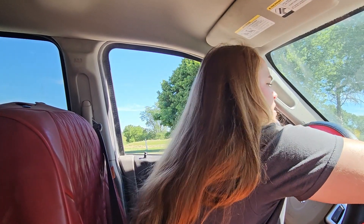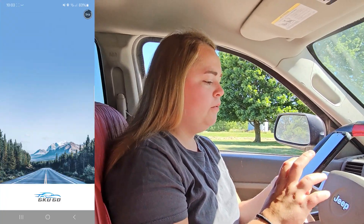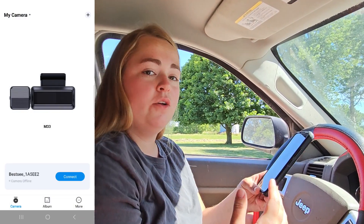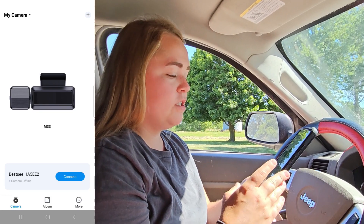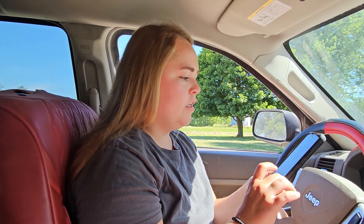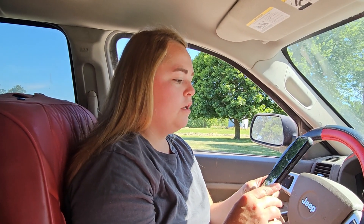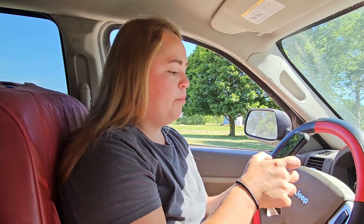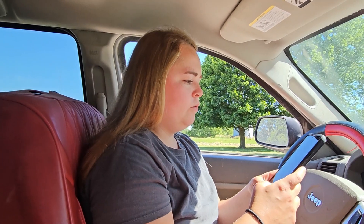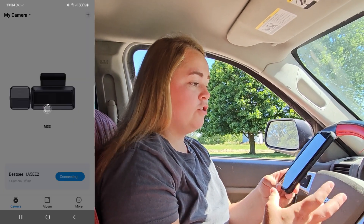We're going to take a look at the app and its features. The app you want to download is called GKU Go. When you open it for the first time you'll need to add the camera — they tell you how, and it's super simple. Since I've already connected previously, I just press connect, go into the Wi-Fi settings, select the camera's network, go back into the app, and it's ready to go.